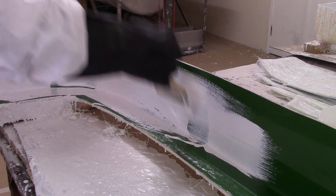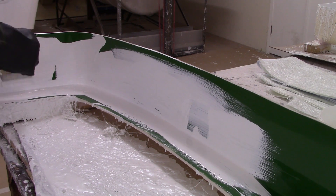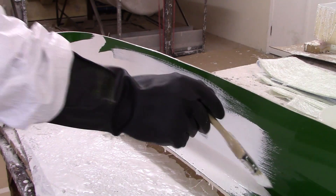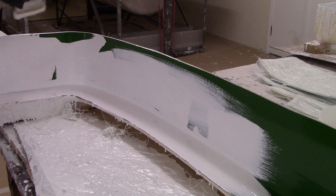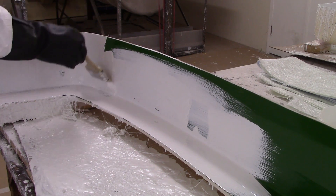Exotherm will build up when the gel coat is in a large mass, and that in turn will cause the gel coat to cure too quickly. So the idea is to get it out of the bucket and onto the mold, and try to apply it quite evenly.